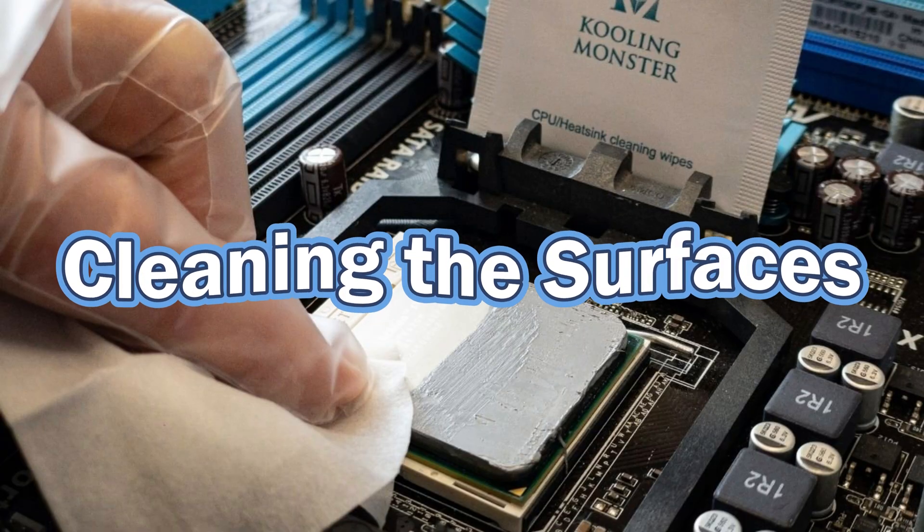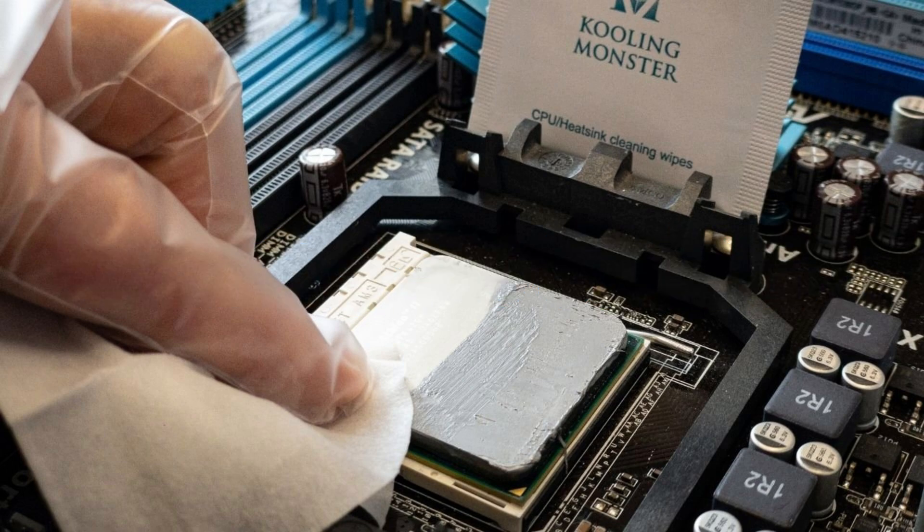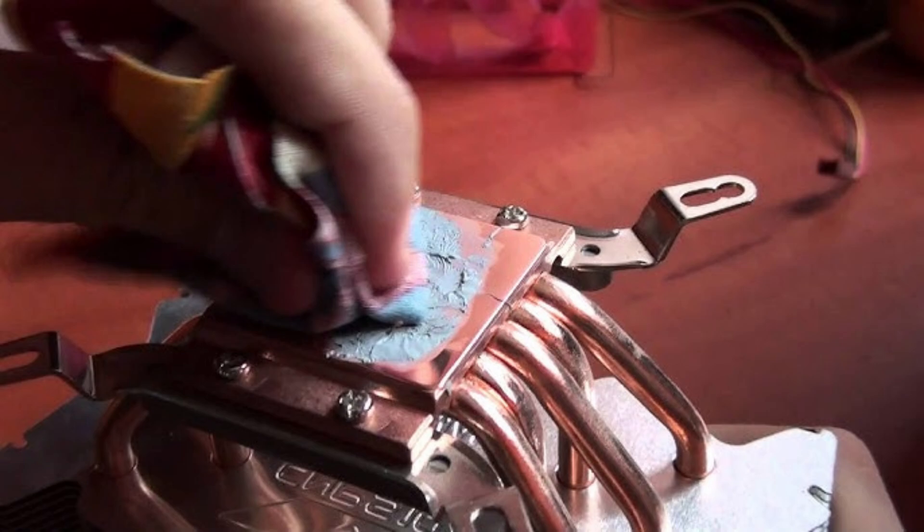Cleaning the surfaces: gently lift off the heatsink assembly. Using isopropyl alcohol and coffee filters, carefully clean the old thermal paste from the CPU, GPU (if applicable), heatsink base, and heat pipes.